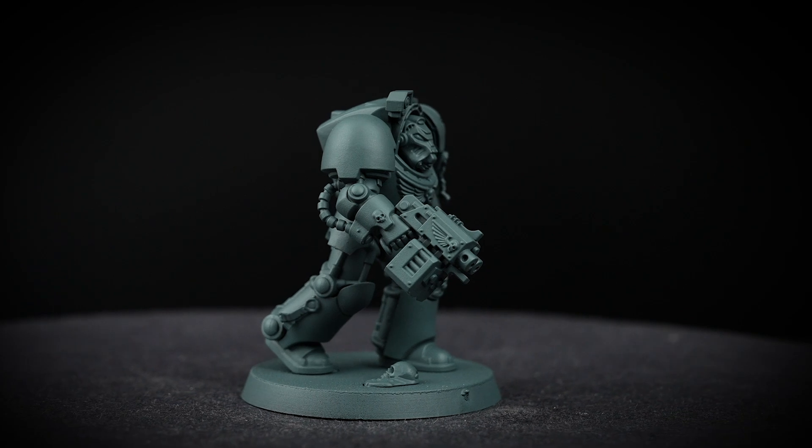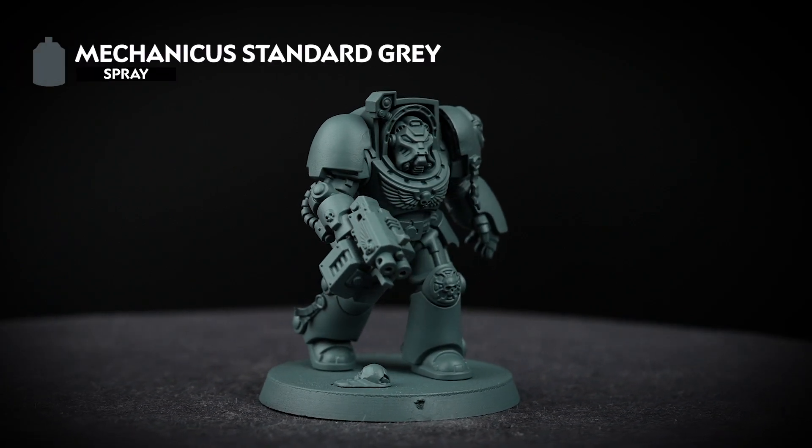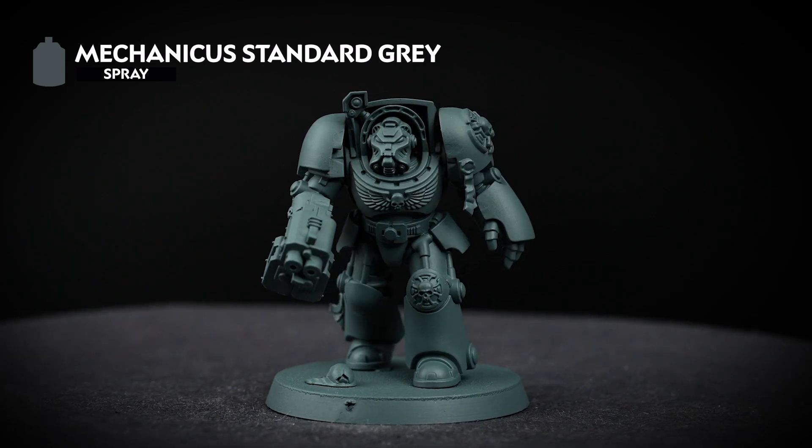The first thing we need to do is undercoat the model, and for this colour scheme we've used Mechanicus Standard Grey. This is a great mid-tone undercoat which will work really well for all the colours we'll be using.